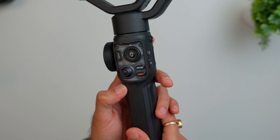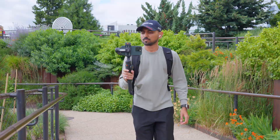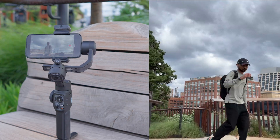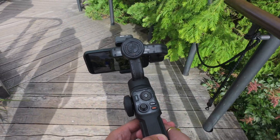Let's start with the form factor. This is not going to be your small compact phone gimbal. This series focuses more on robust setups for more professional use compared to their compact Q series. This means it has a lot of features to get creative shots, and the overall grip and size makes it easy to handle in different situations.